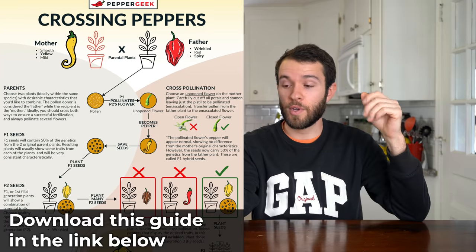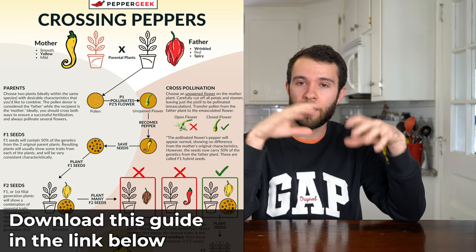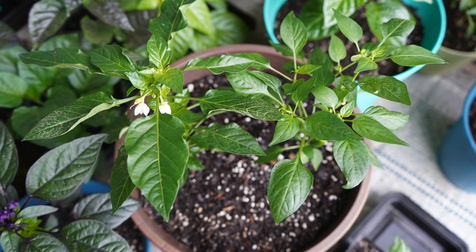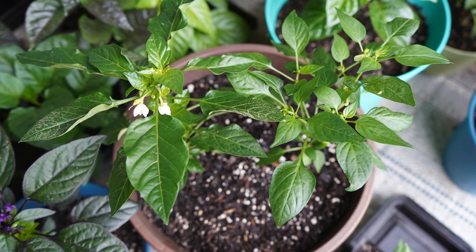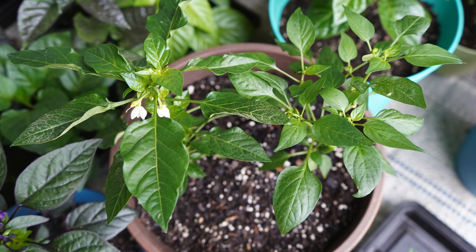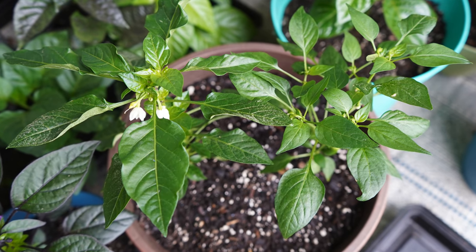We'll leave a link below to all of the seed retailers we recommend — we keep it up to date. Our next question comes from West Whirl, and they ask: are pepper crosses more likely to pick up traits from the male or the female plant? When you pollinate one plant to another, the one that donates the pollen is the male plant and the one that receives the pollen is the female plant.